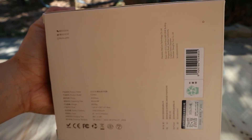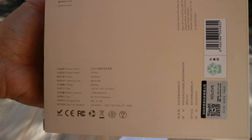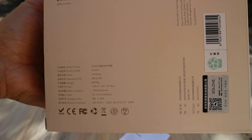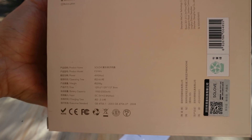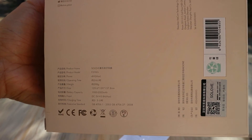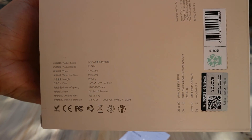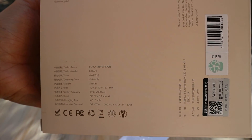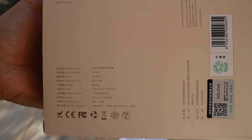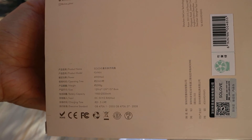Bên này sẽ có các thông tin về tên sản phẩm, đó là Solo F3. Công suất tối đa là 4W. Thời gian sử dụng là từ 2 đến 6 giờ, tùy theo cái mức quạt của bạn. Khối lượng là 259g. Dung lượng pin là 2000mAh. Điện áp sạc vào là 5V, 0.8A. Thời gian sạc là khoảng 3,5 giờ.